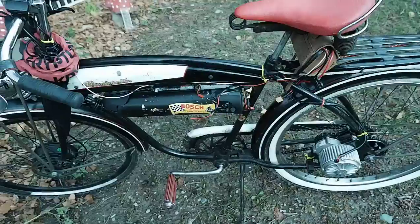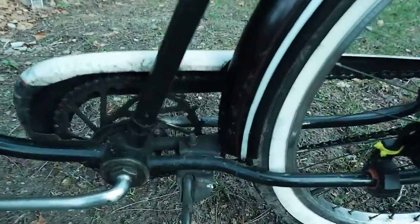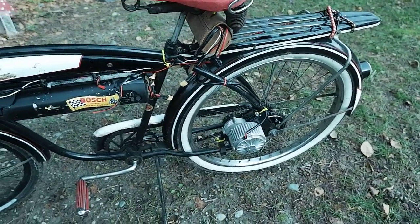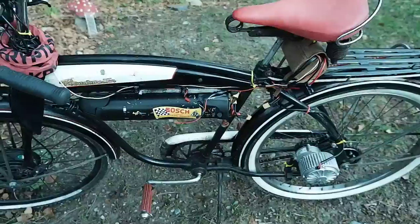I'll need to get a disc brake for the front wheel. This is a skip-tooth bicycle, so it has a tooth missing every other one, meaning I have to modify a rear coaster brake wheel to accommodate that. But it runs really well.